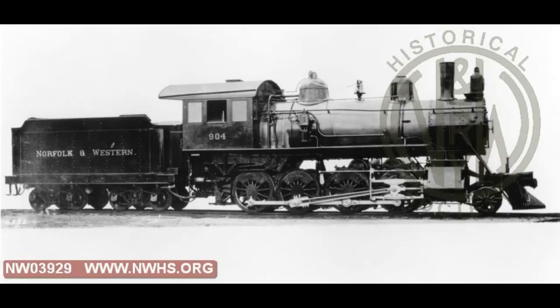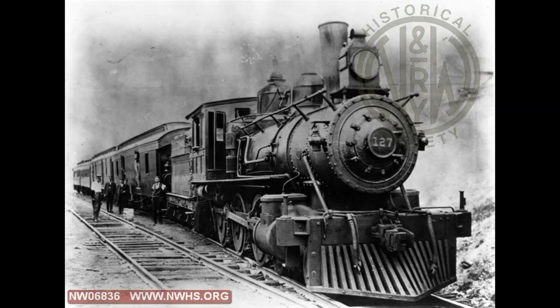Hello and welcome again to my model railroad. In this video, which I recorded last night at something like 2 a.m., I started painting up one of my locomotives to represent a long-lost Norfolk and Western steam locomotive. This probably won't surprise many of you.